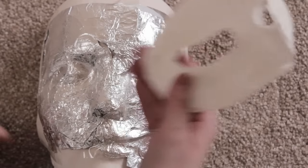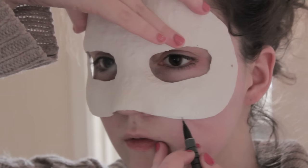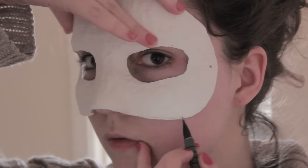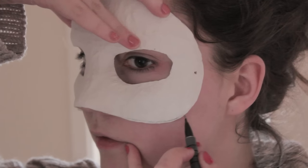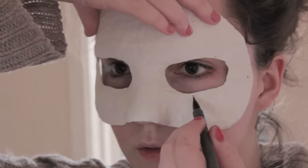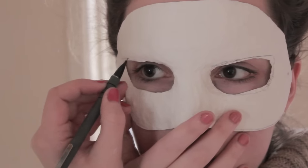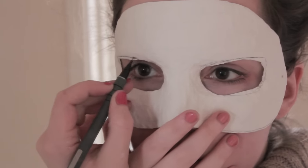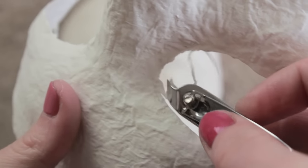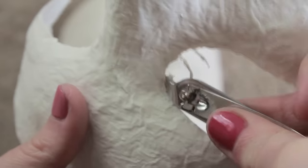Once you've left it overnight to dry you should be able to just peel it off. Then we're going to cut it up and neaten the edges. My favourite way to do this is to look into a mirror and with a pencil mark out the areas I need to cut so that both sides are symmetrical. Then cut out the areas you've marked. One of my favourite ways to get those tricky corners, especially the inner corner of the eye, is to use a nail clipper because it's much easier than using scissors.